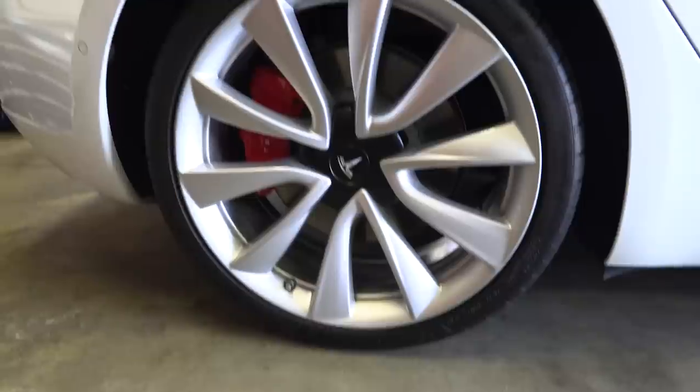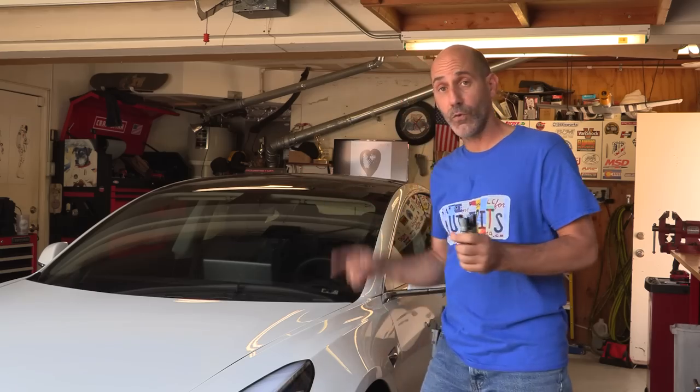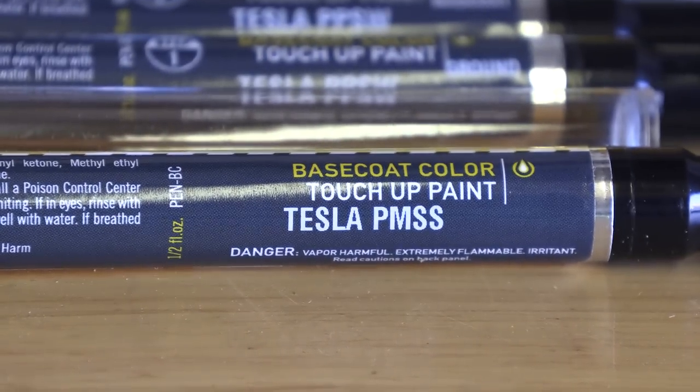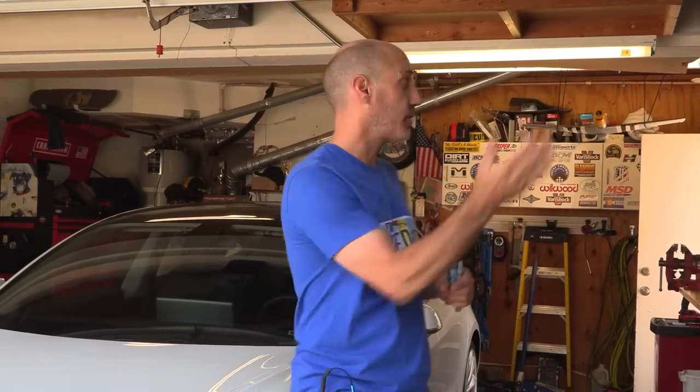Today we're going to focus in on a couple of areas on the Tesla that need some attention, and we'll expand out to the Mustang and Jeep for a few other tips. I'm going to show you how to heal some curb rash - someone drove this into the curb on the back side there, that was me. For those of you with painted wheels, I'll show you the exact color for the Tesla performance wheel, and techniques on how to ease curb rash damage, put a little paint on there to blend it in and make it almost go away.